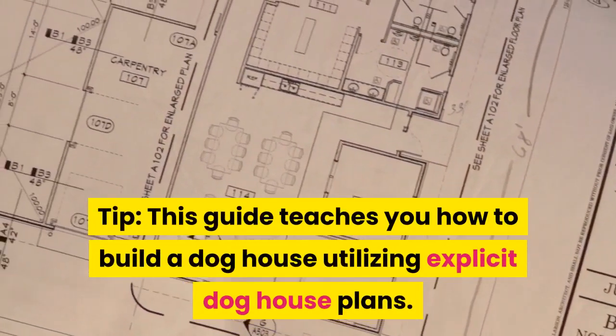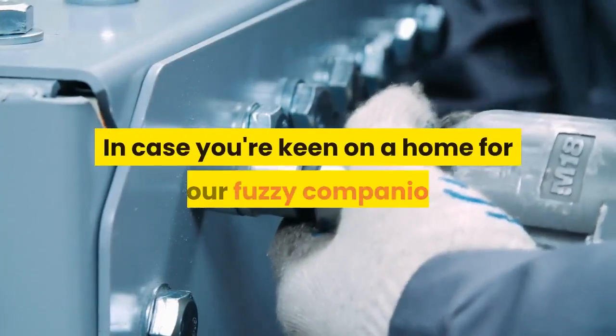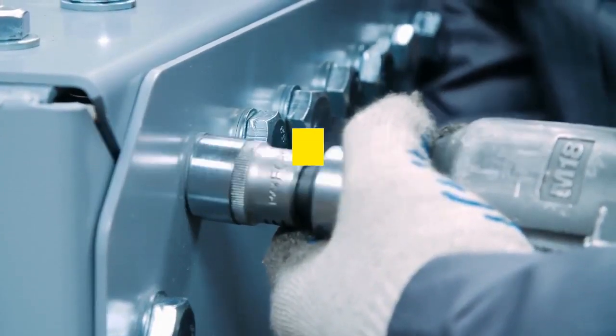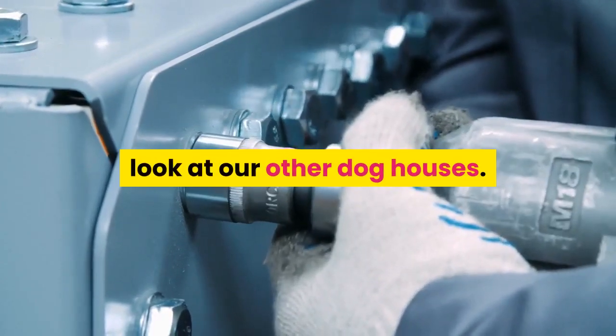This guide teaches you how to build a dog house utilizing explicit dog house plans. In case you're keen on a home for your fuzzy companion that requires less time to assemble, look at our other dog houses.